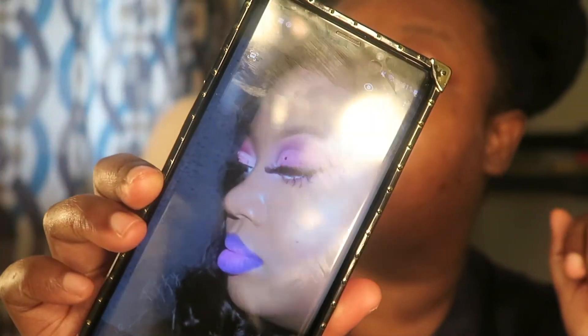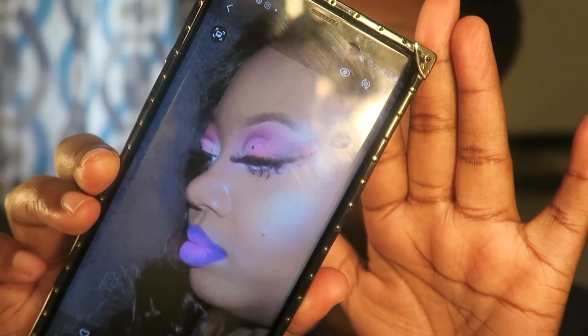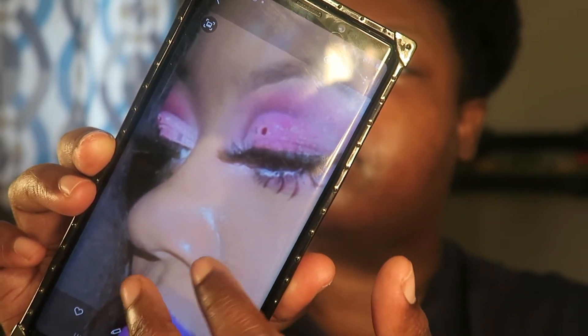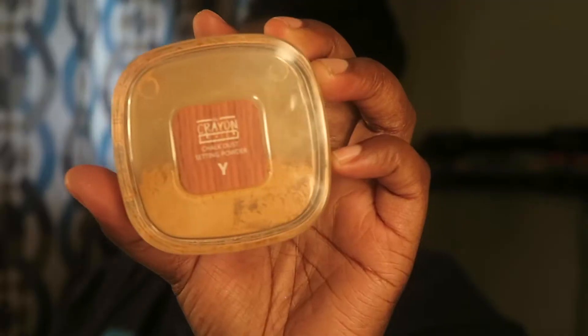At this clip I will be trying to do a look I did before, because I know some people wanted me to do a tutorial on it, so I'm going to try to do it as close to the look as possible.